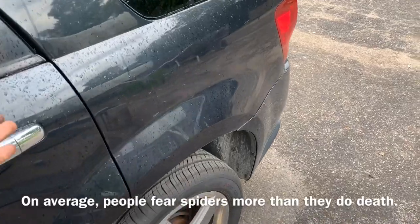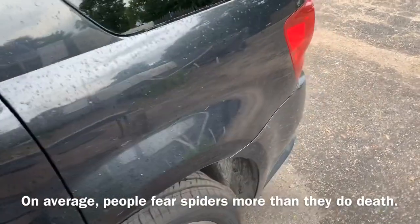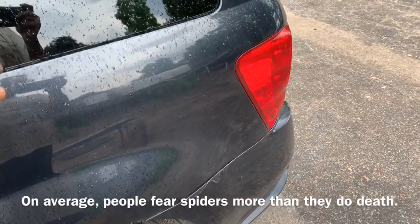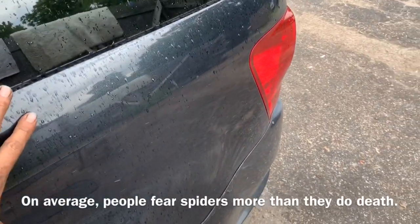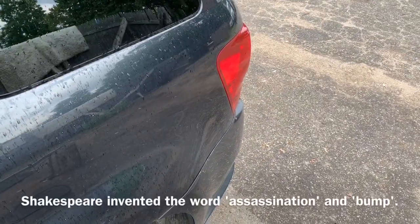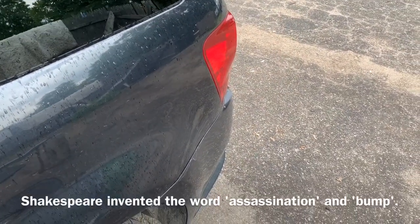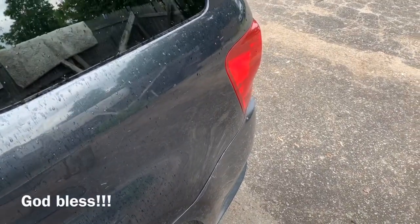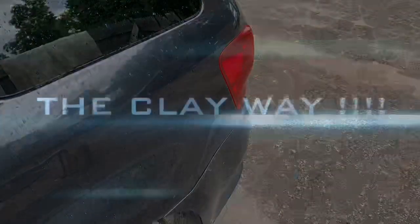You can jack it up one at a time — it doesn't have to be on level ground or anything like that — and you should be able to feel that vibration transferring right through your fingertips. You guys have the best of days. Remember, if anyone else can do it, you can do it too. This is Clay with the Clay Way — have the greatest of days, God bless.